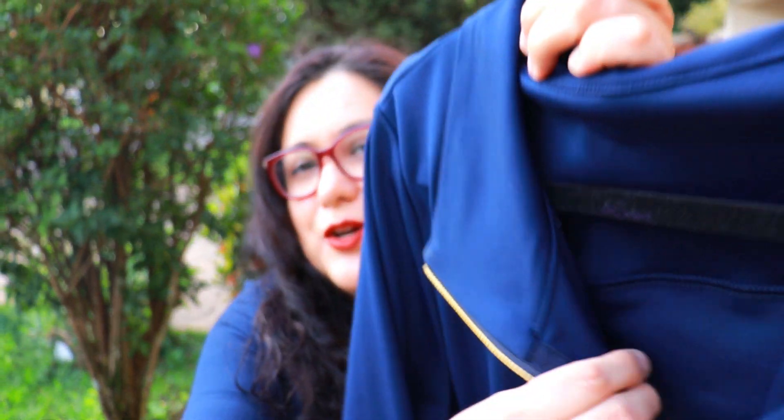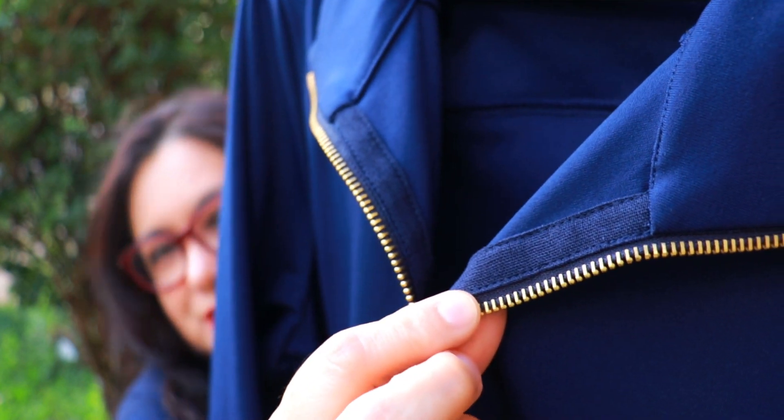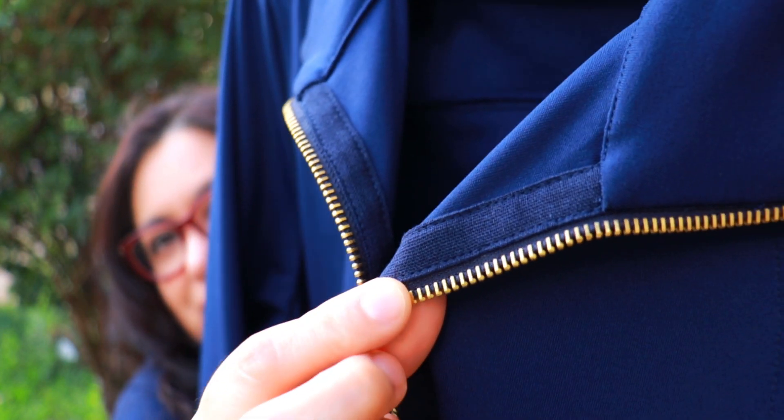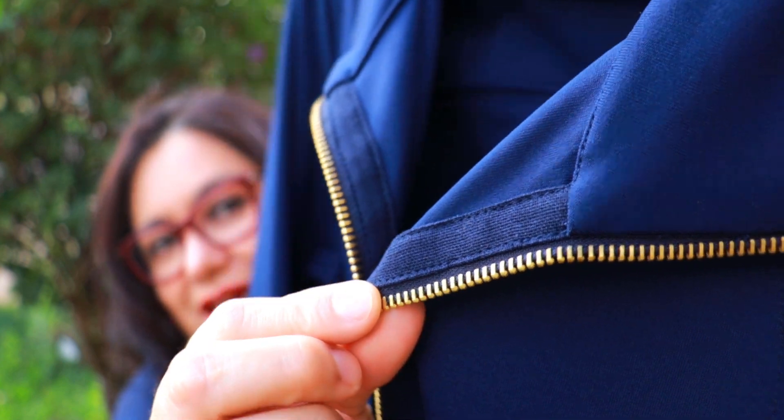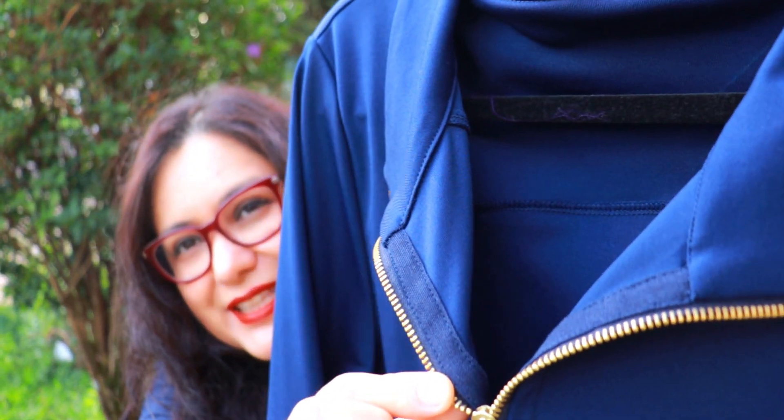The other option is to cover the zipper tape with something — usually twill tape. I don't have any, so I made myself some tape out of linen cut on the straight of grain. This is not bias tape — you don't want bias tape for this because you want it to not stretch at all. Bias tape stretches because it's cut on the bias. You want to cut this on the straight of grain. Both ways will give you a nice result.